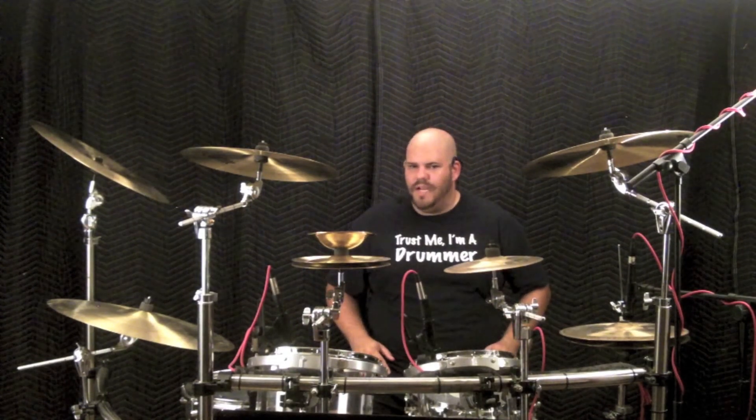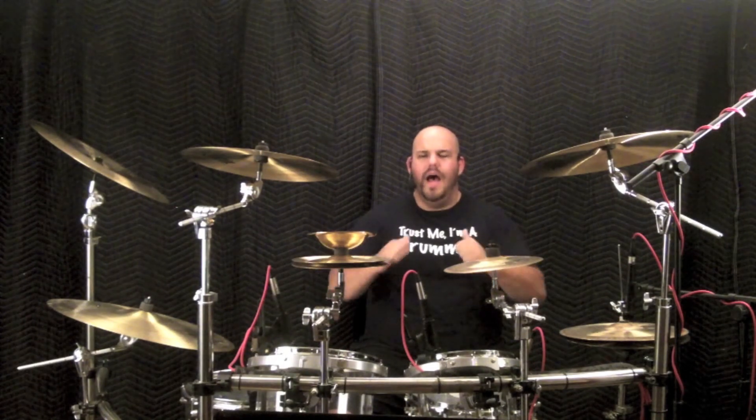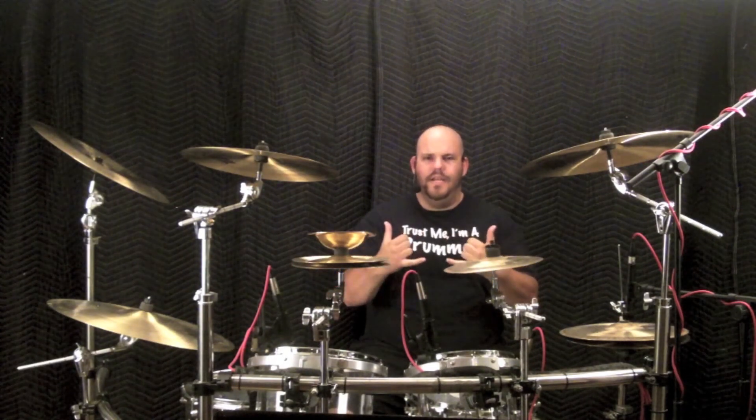Thanks for watching. Next week we will take a look at another Steve Moore stick trick I call the stick tuck. Until then live right, drum well and have fun. I'm AJ Nystrom and I'll see you next week.